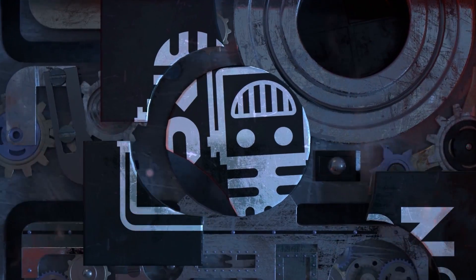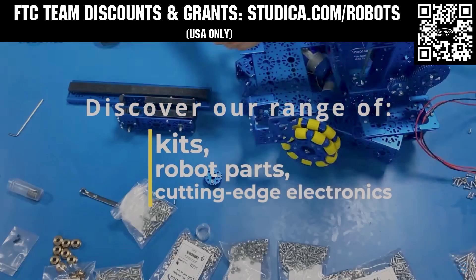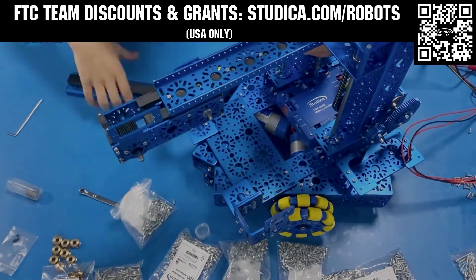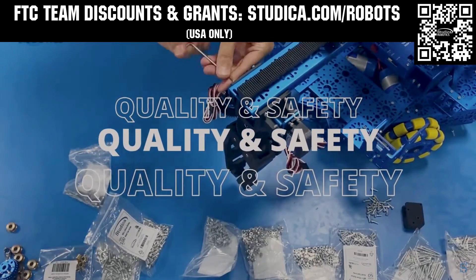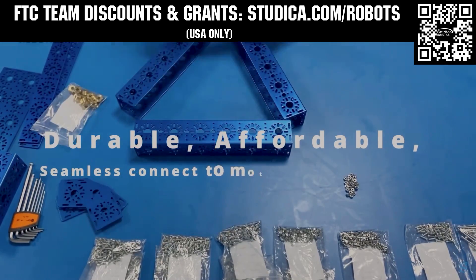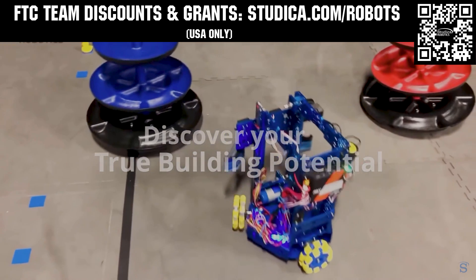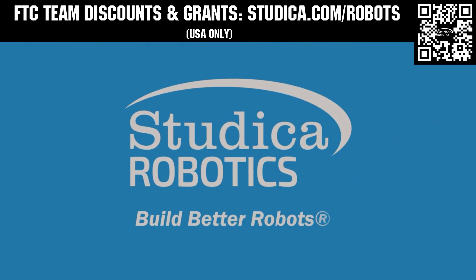This video on FUN is brought to you by viewers like you and also in partnership with the following. Studica Robotics is everything your team needs to build, learn, and compete. Check out their FTC starter kit, intake hub kit, and odometry wheel options at Studica.com/robots. Teams in the USA can get up to 25% off and apply for grants at Studica.com/robots.